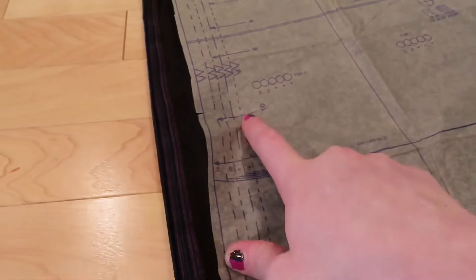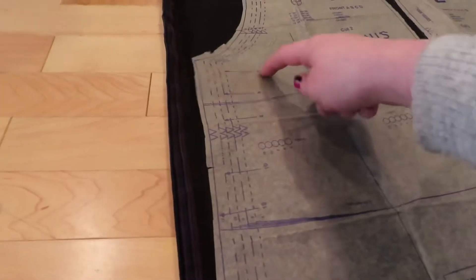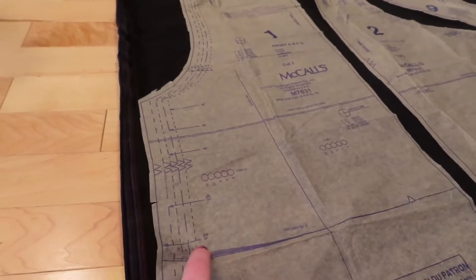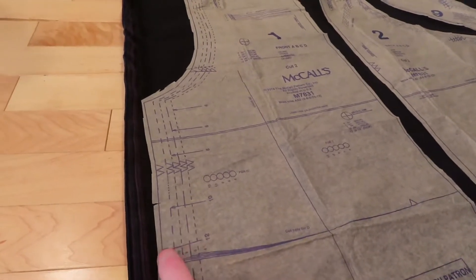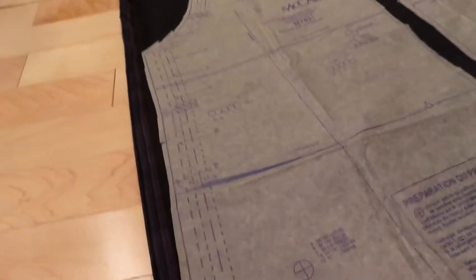One more quick thing — on here it shows you the different seam lines to use when you are doing the pattern, like four, six, eight, ten, twelve. Depending on what size you are will depend on what seam allowance you want. I'm keeping all the seam allowances just in case I ever want to make this for someone who is not my size. We've cut out every single piece of the pattern now. This is our fabric in the sunlight.